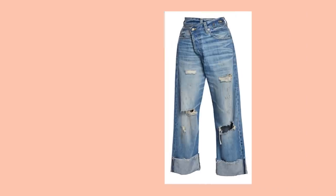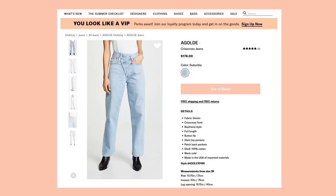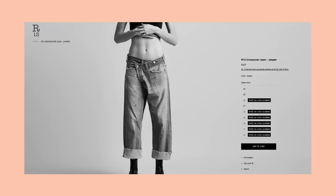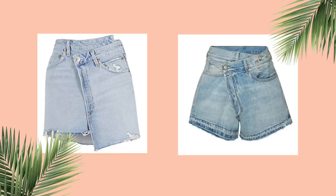I've seen these jeans done by two main companies. One is the Gold crisscross jeans which retail for $178 and the other is the R13 crossover jeans which retail for $425. I've seen them in skirt and short versions as well.